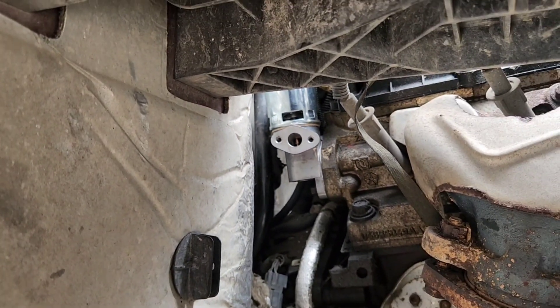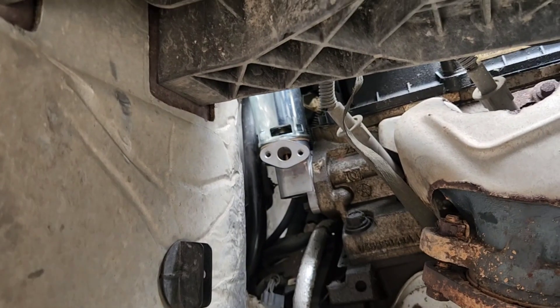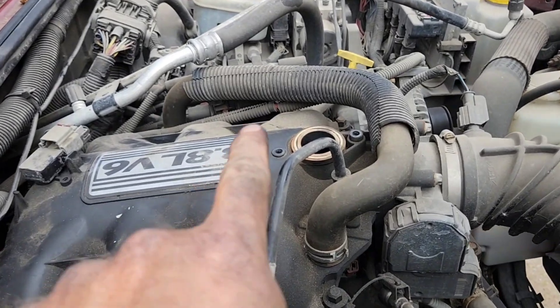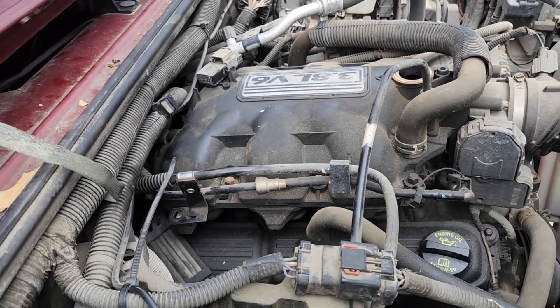Just a quick tip: it's a bear to get to. Get that fender well out of the way and then you can get to it. The fender well bolts are 10 mils, those bracket bolts are 8 mils, and the bracket itself I think was a 13. Hope it helps!